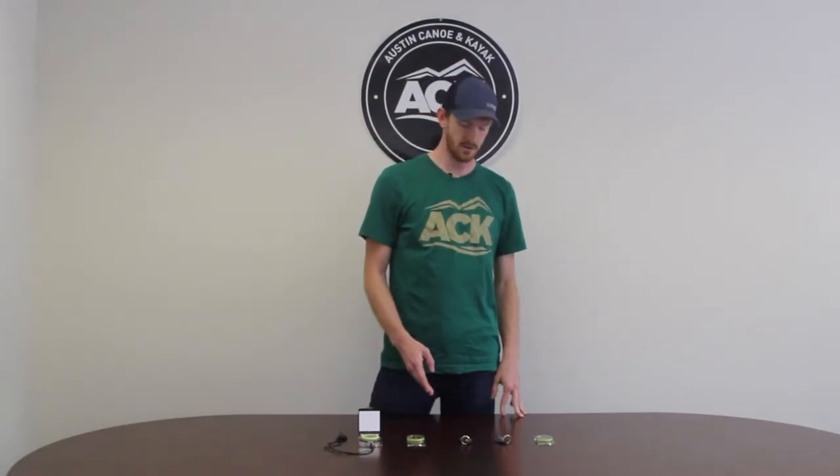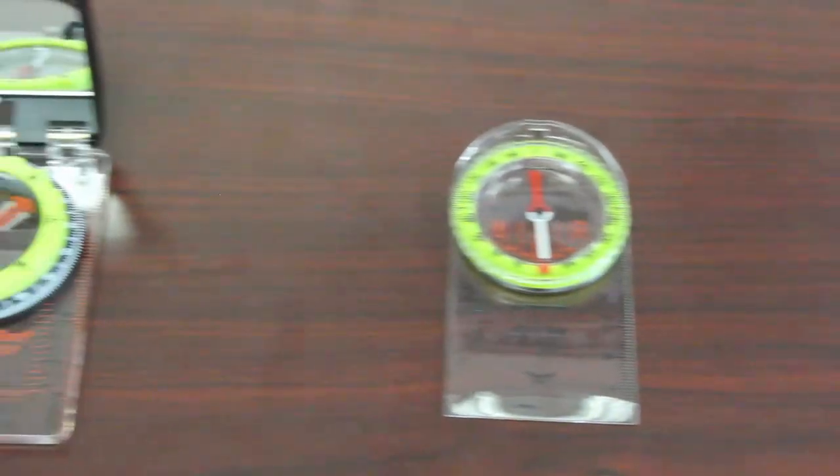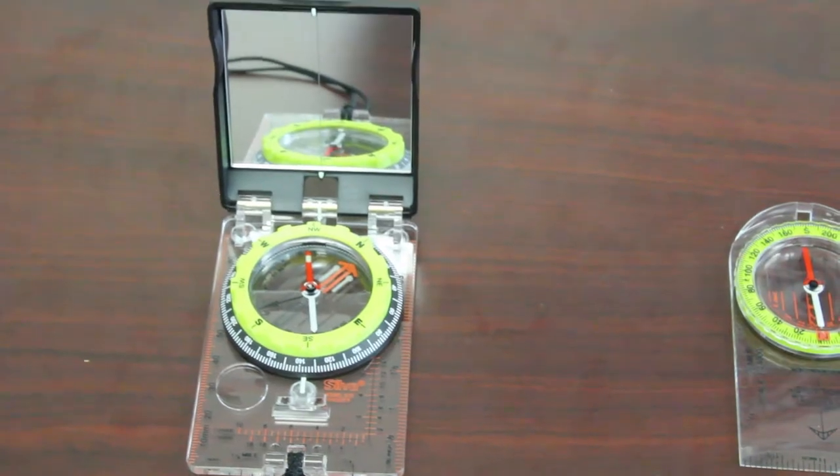My name is Ryan with ACK. I wanted to go over some of the compasses that we offer today, more specifically the Silva brand. We have quite a few here to choose from, so hopefully we can find the compass that's suited to you.